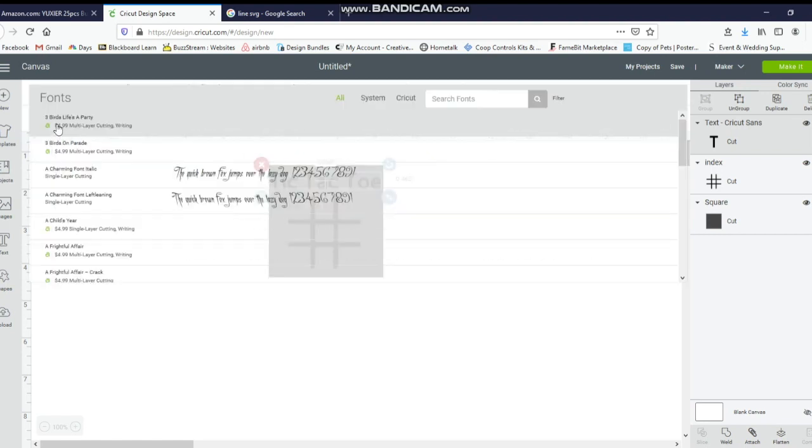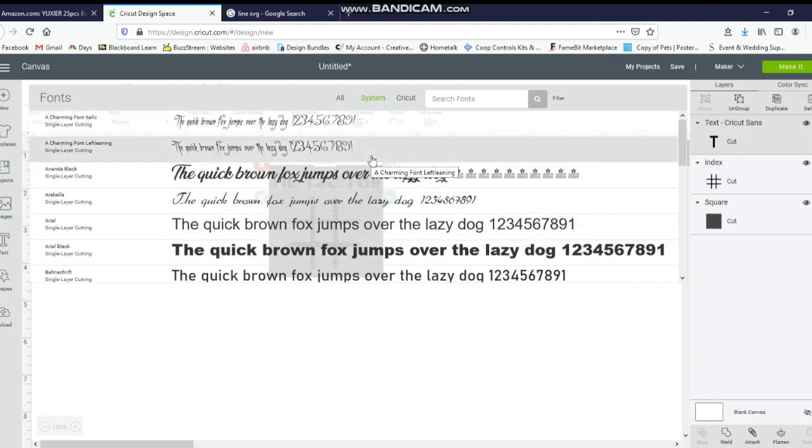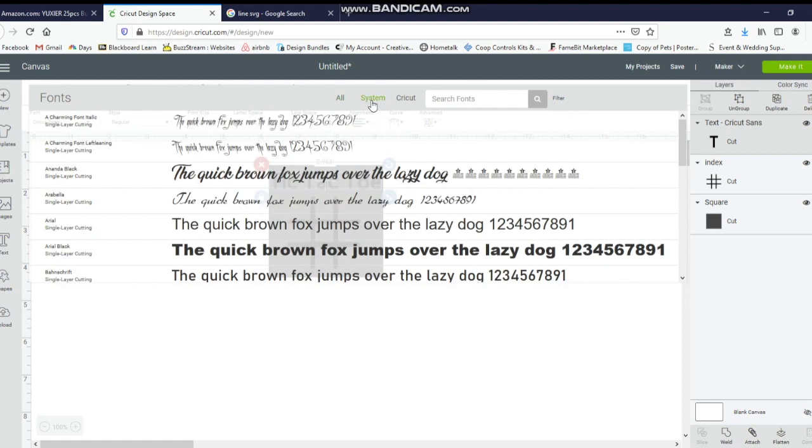I'm going to select the text, go to Font up here, and go to System. The reason I go to System is these are all the downloaded fonts I have or the free fonts Cricut gives you. If you go to All and you don't have the monthly or yearly subscription, you will be paying for fonts — I've seen some for $4.99, some for $6.99. You can go to dafont.com and download free fonts there. Although it's free, if you're going to use their fonts and sell items with the font on it, you need to purchase the commercial license.